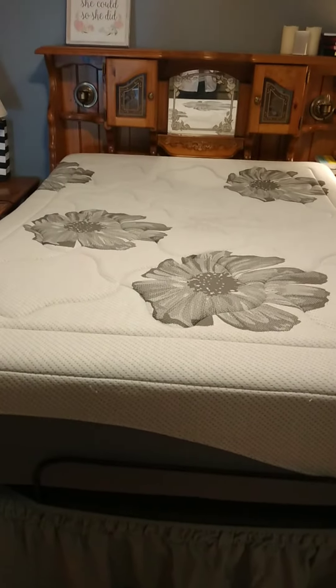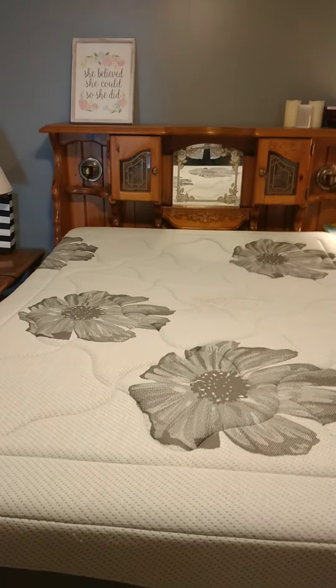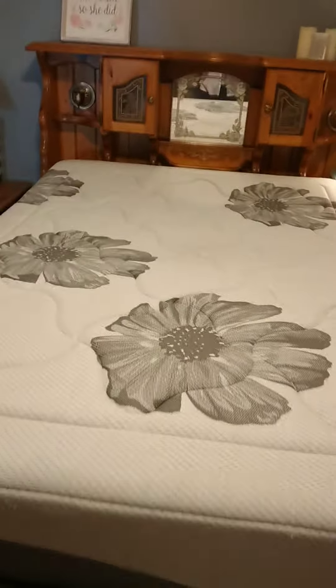Now I'm going to do the massage on the headboard. You can hear it — I don't know if you can hear it or not. I'll get closer. You can hear that part.